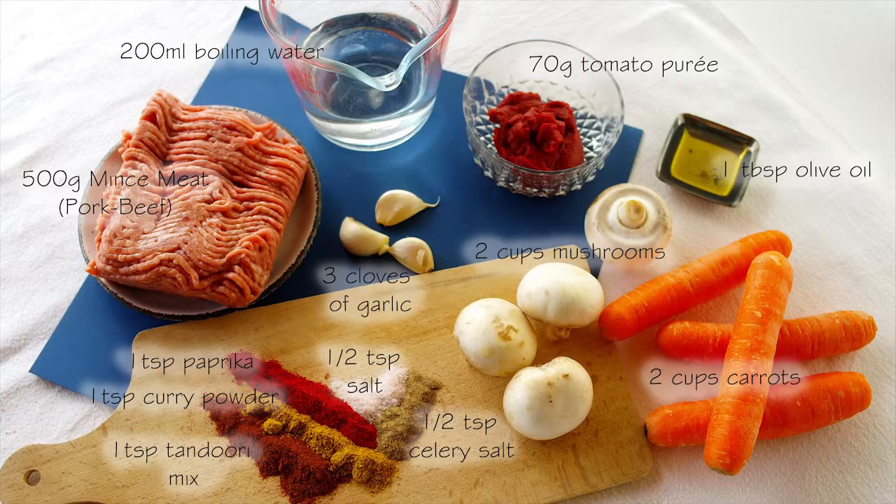For the meat section of the dish you'll need 500 grams of mince — I used a beef and pork mix but you can use your favourite kind of meat — 200 millilitres of boiling water, 70 grams of tomato puree, 1 tablespoon of olive oil, 2 cups worth of carrots, 2 cups of mushrooms, 3 cloves of garlic, and a selection of spices including a teaspoon of paprika, a teaspoon of curry powder, a teaspoon of tandoori mix, half a teaspoon of celery salt and half a teaspoon of salt.